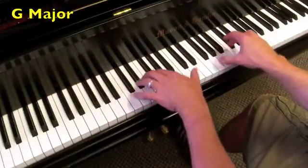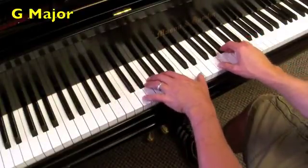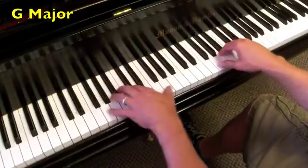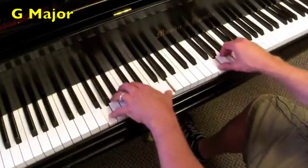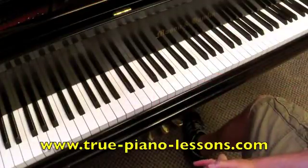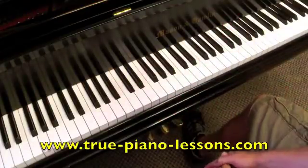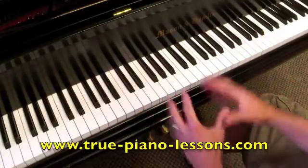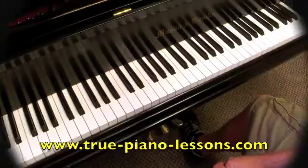That was all the major key cadences. Well, they were all triads, but they are all the chord progressions in each key. Good luck with that.